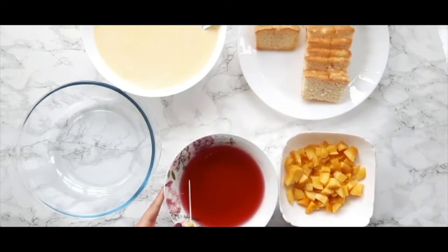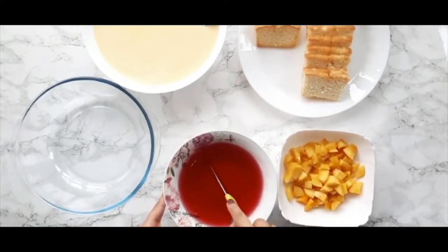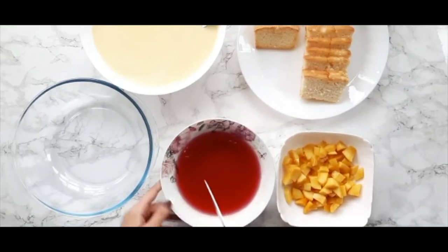Now that the jelly is set, I'm going to cut it into cubes. You can make these cubes as big or as small as you want — today I'm going for medium-sized cubes.